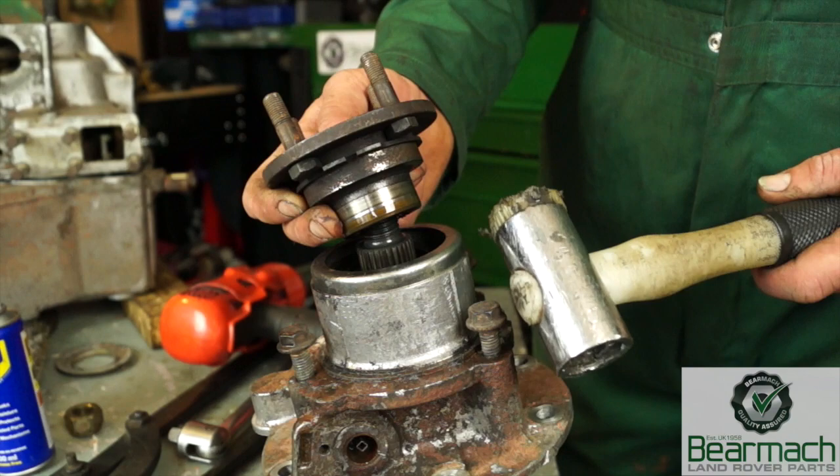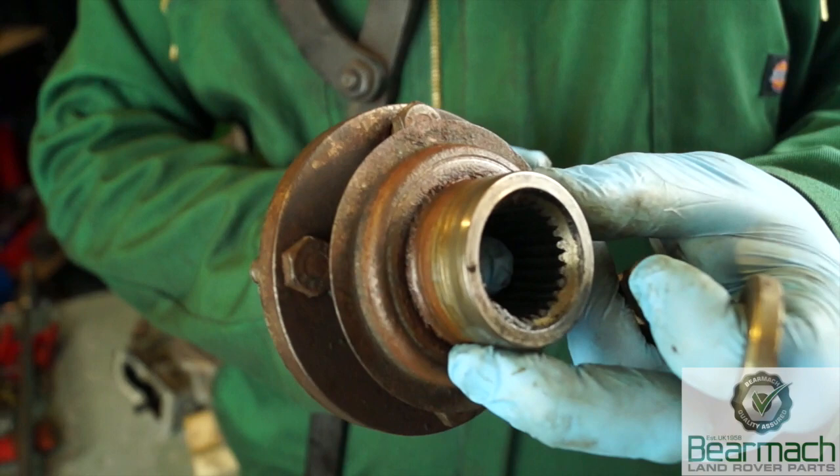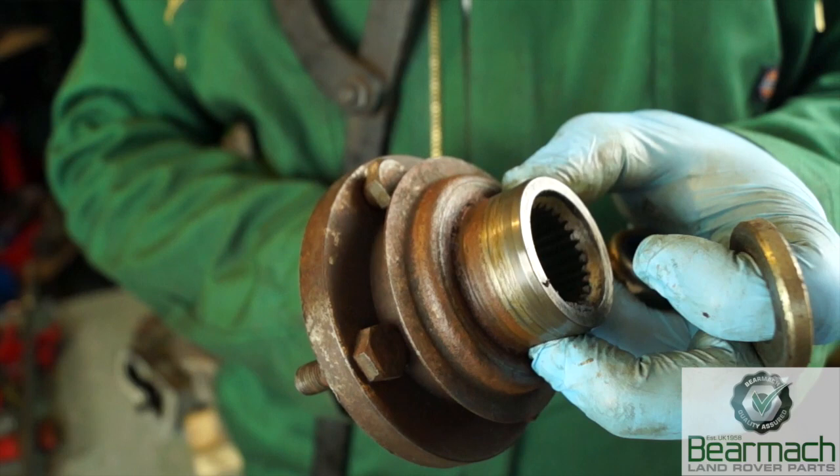The rear flange is different from the front flange — it's a different part number and it has a circlip as a retainer, and you can see that here clearly. You'll want to inspect the seal land and make sure it's not badly worn, because this will be one cause of a leak. Make sure that the splines are also in good condition — because of the tightness of the flanges against the shaft, they should be.